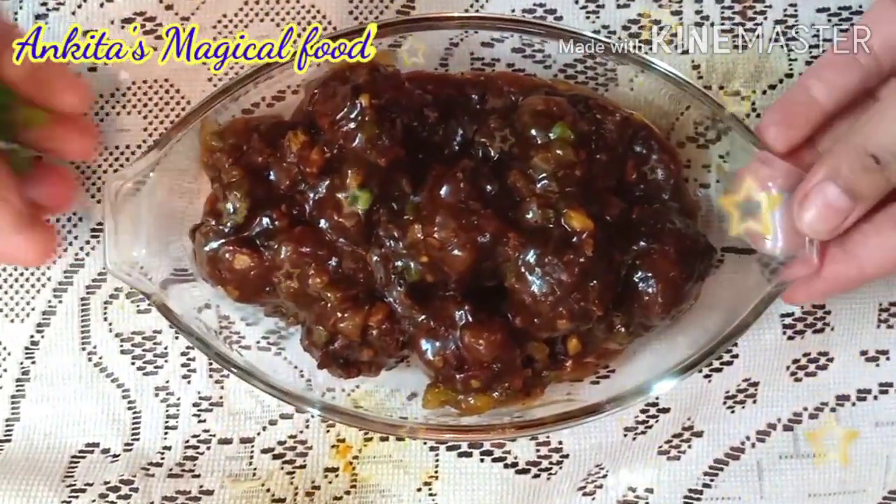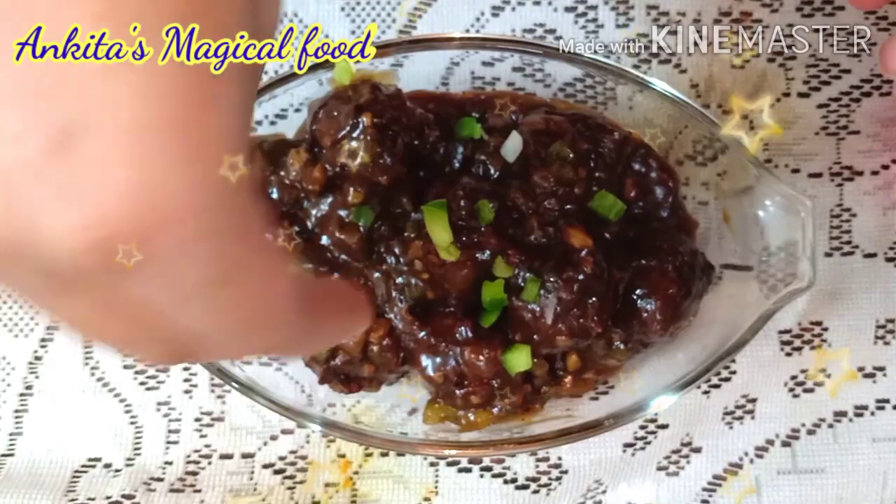Hello friends! How are you? Welcome to my channel. My channel name is Ankita's Magical Food.